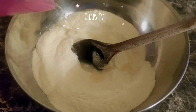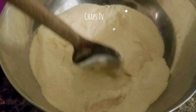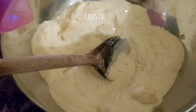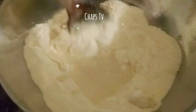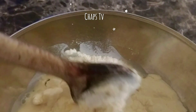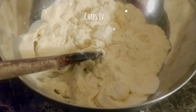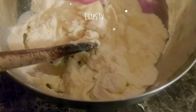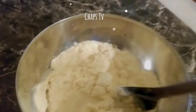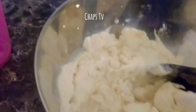It's important that we add the water little by little. So we add a little, we mix, and then we add a little more and mix it again. Only little by little do we add the water while mixing it.